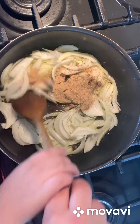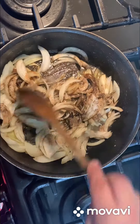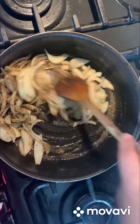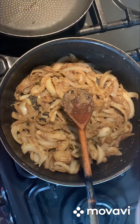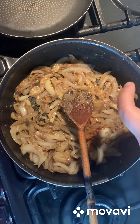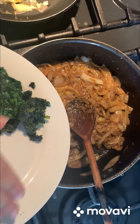Now we mix. A garlic paste, a little bit of sweet paprika. Now time for some parsley and coriander.